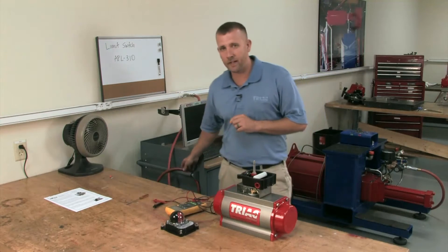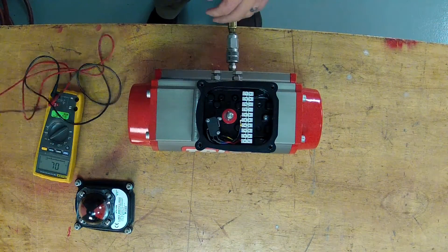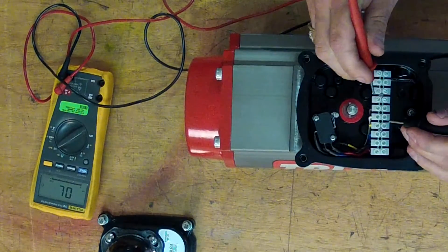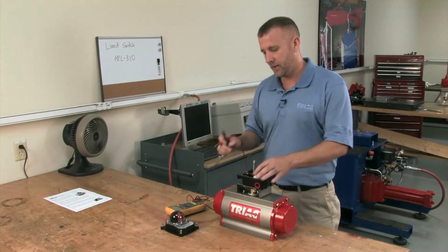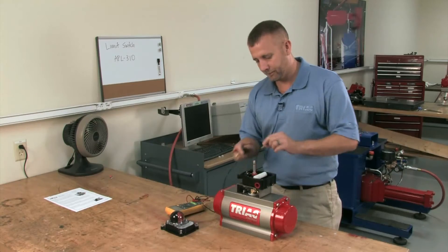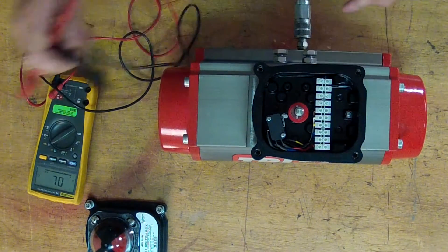Now we're going to rotate the actuator counter-clockwise with clean shop air and check continuity for our bottom switch, which is also set. The same concept as the top — it's just a pull and turn switch — and the bottom switch is set.